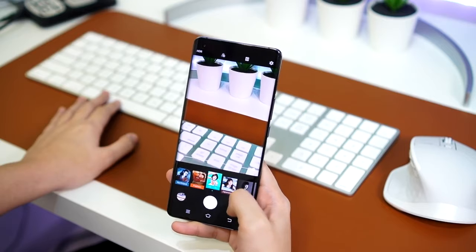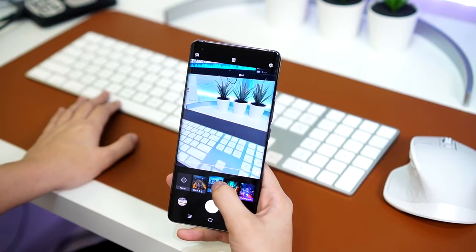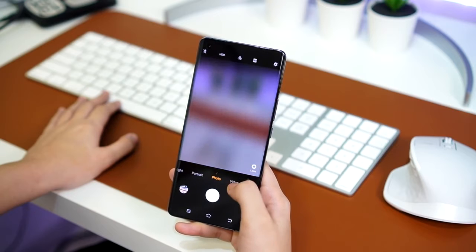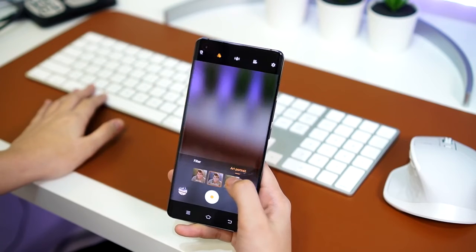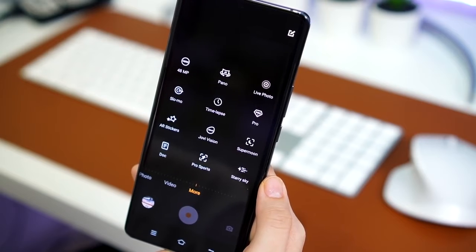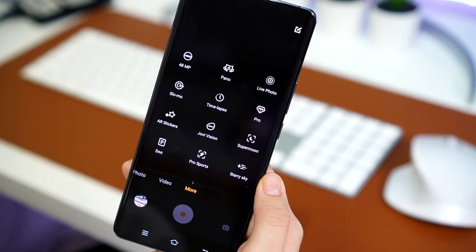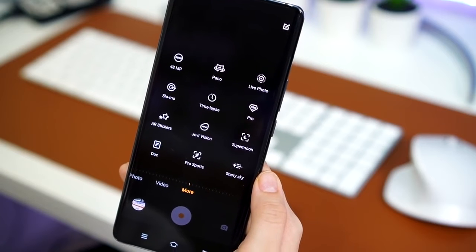We also have a dedicated night mode with a lot of filters — this is my first time seeing this on a Vivo device. For video mode, we can change the art portrait to colorful or bokeh, and beside that, we have the Ultra Stable mode — the next clip will show me testing out the gimbal system. Under 'More,' we have 48 megapixels, panorama, live photo, time-lapse, pro mode, AR stickers, Jovi Vision, pro sports, and starry sky.